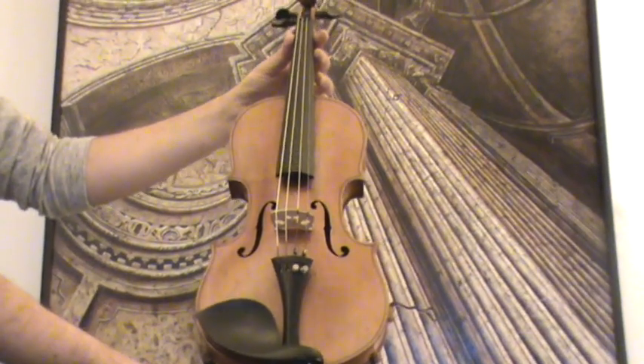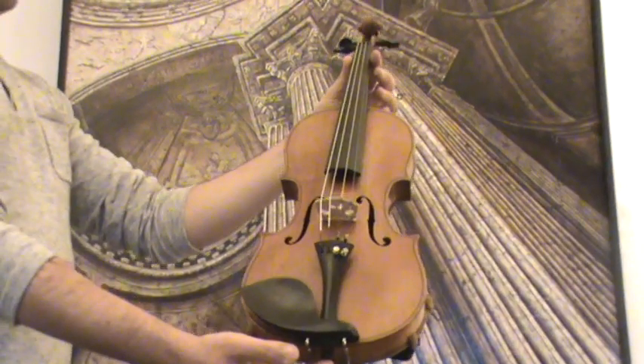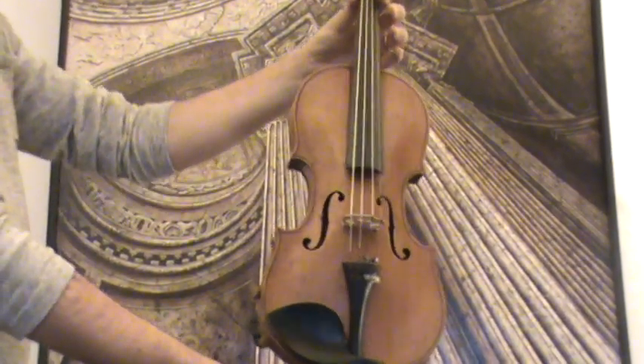A very interesting old German master violin by Karl Gottlob Schuster, Jr., 1924.